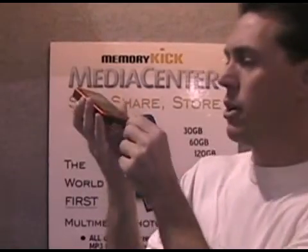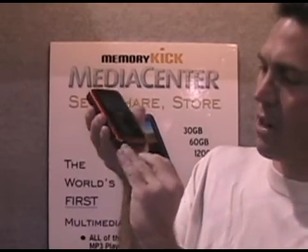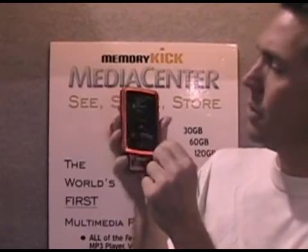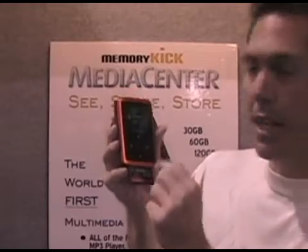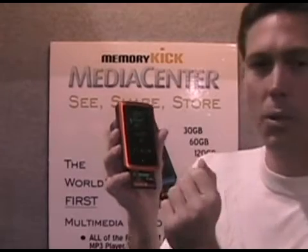You can take a CF card — you open that slot right there and stick the CF card gently in the slot. After you push it in the slot, you'll notice that it says 'Backup CF to HDD.' If I click the center button, it will back up everything from the CF card to the Memory Kick.